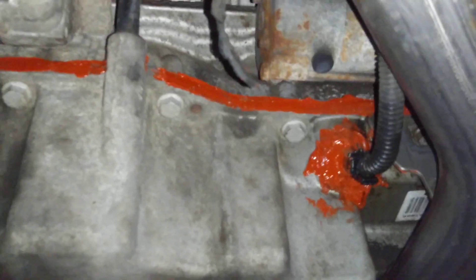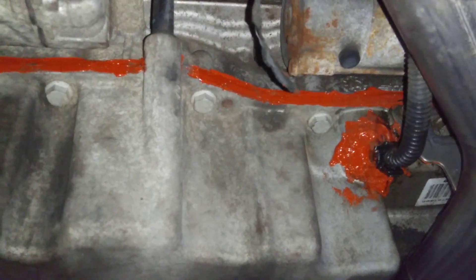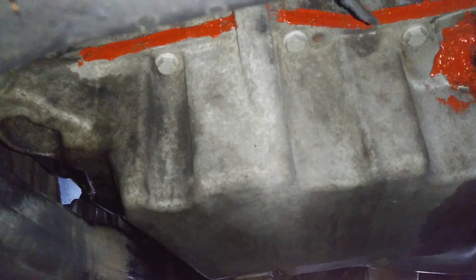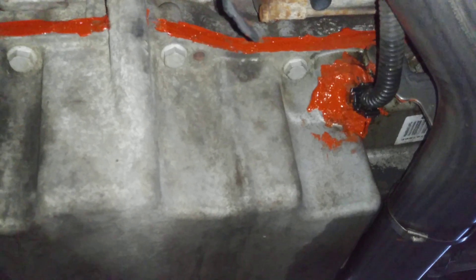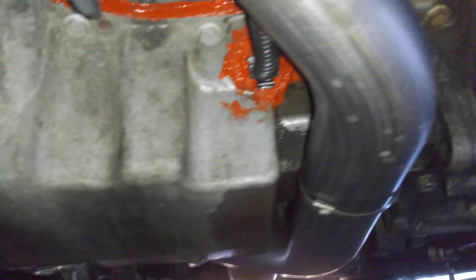For this car, the oil pan gasket does leak sometimes, and it is very difficult to replace. You do have to remove part of the exhaust. I'm not going to pay someone to do this on this car because of the age and how much it's really worth. It could be worth it to some people, but not to me.